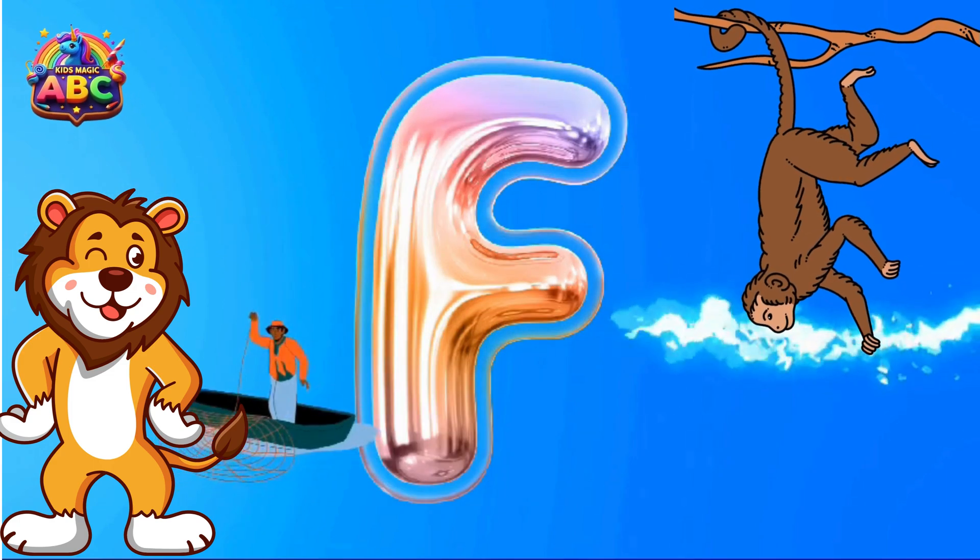N is for Necklace. Necklace is so beautiful. O is for Orange.